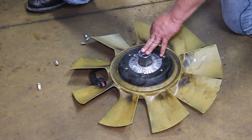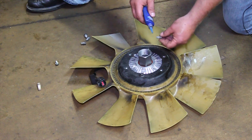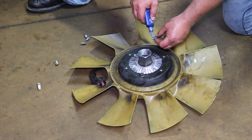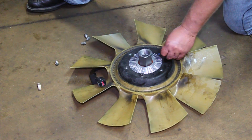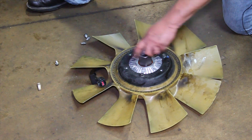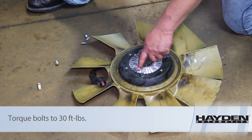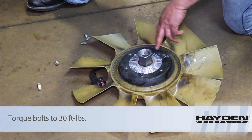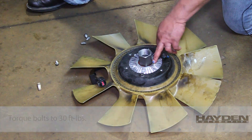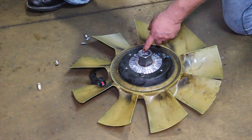We've got our new fan clutch here. We removed the fan blade from the old unit. Before I install them, I'll use a little bit of threadlocker blue on the bolts. We're going to put them in and work our way around, then torque all of these to 30 foot-pounds — work our way around, make sure they're good and snug. We don't need to over-tighten them, but let's torque them properly to 30 foot-pounds, and then we're ready to reinstall our unit back on the truck.